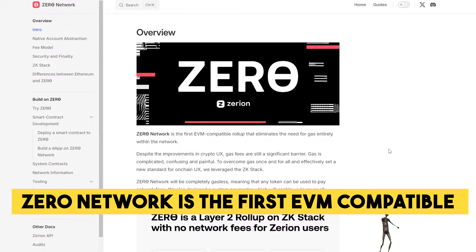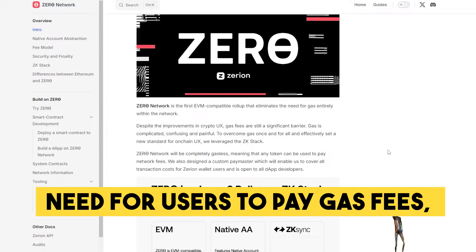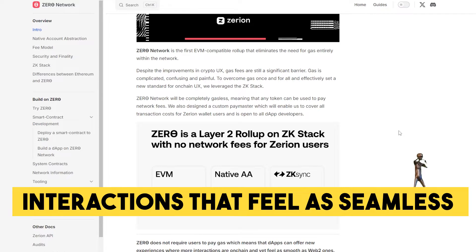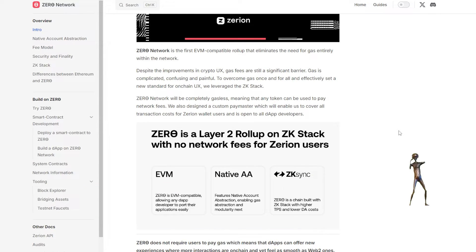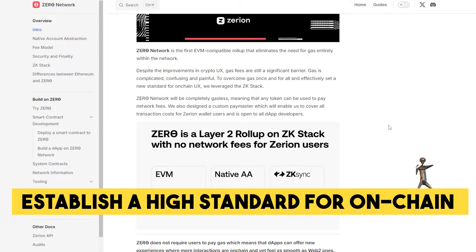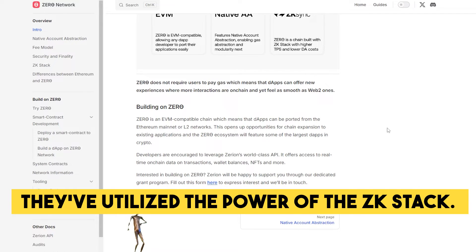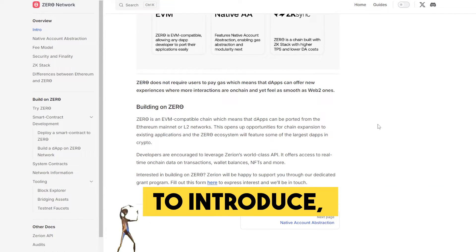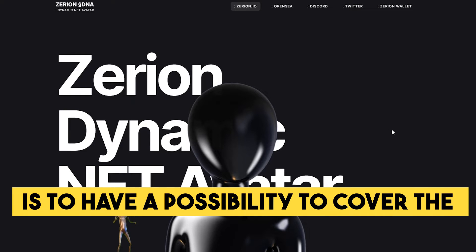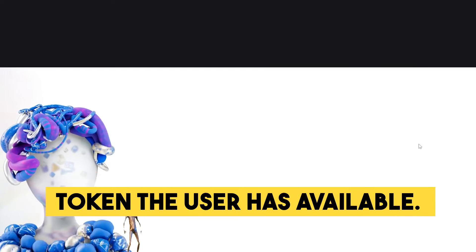Zero Network is the first EVM-compatible rollup that wants to eliminate the need for users to pay gas fees, allowing dApps to provide on-chain interactions that feel as seamless as Web2 experiences. To permanently address gas fees and establish a higher standard for on-chain user experience, they've utilized the power of the ZK stack. Another great feature they'd like to introduce, in case a gas-free option isn't available, is the possibility to cover the gas fee for a transaction with any token the user has available.